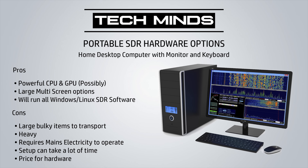Hi and welcome back to another TechMinds video. In this video we're going to be talking about taking your SDR receiver portable — whether you're on holiday, going hiking, or just visiting friends and you want to search the airwaves away from home.